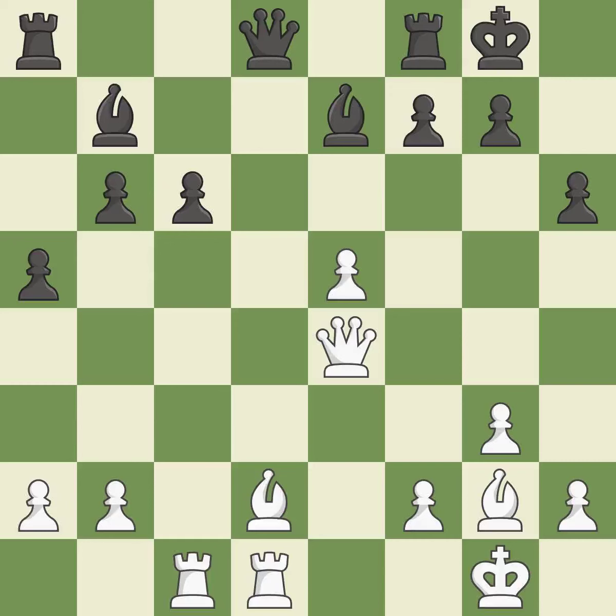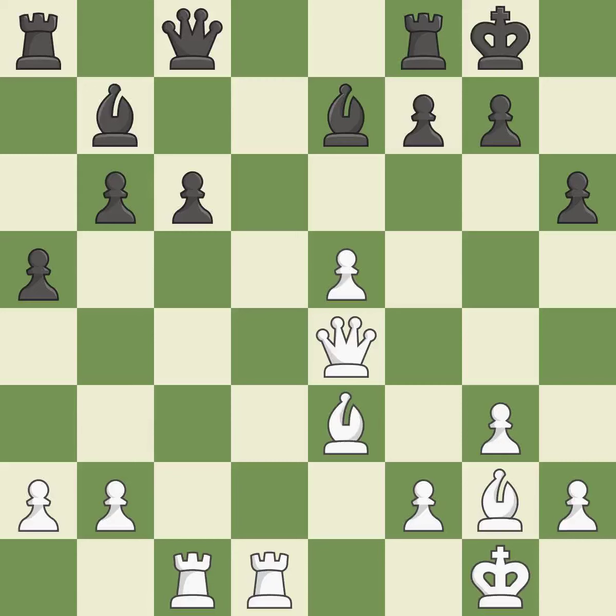Recaptures. This threatens to reveal an attack on a queen — it is best. This develops a queen off its starting square, getting it into the action — it is best. White had an advantage, but now the game is close to equal — it is a mistake.